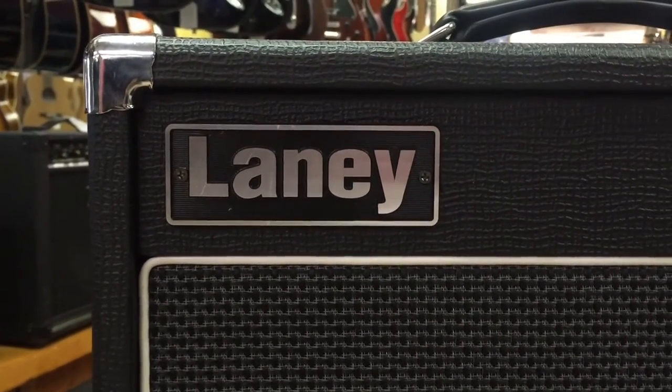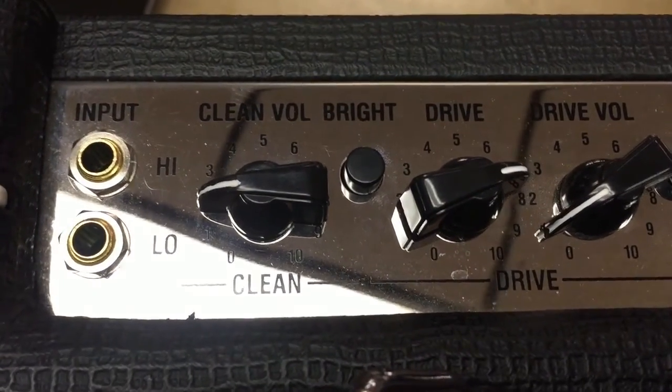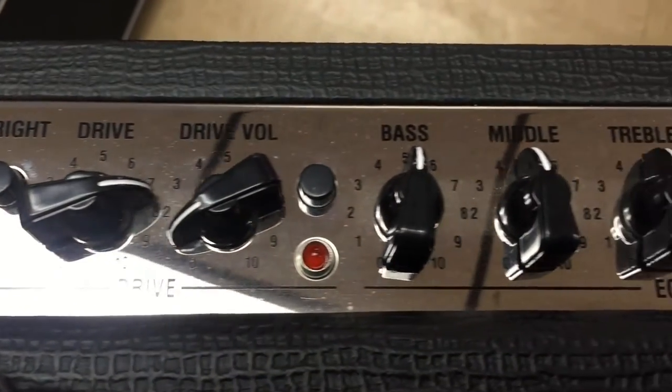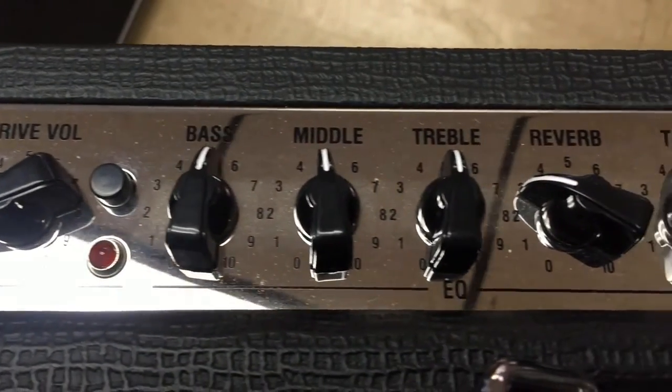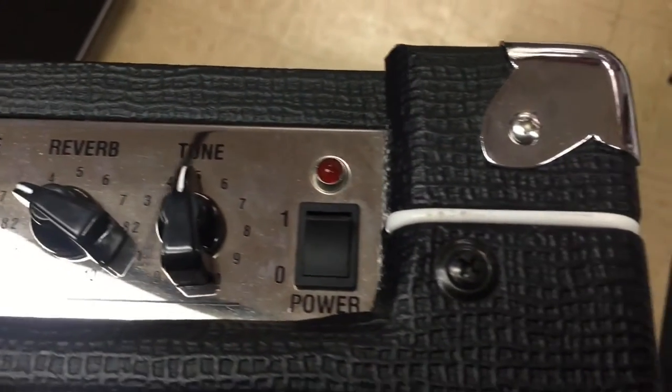The VC-15's cleanly laid out front panel is straightforward and consists of high and low input options, clean volume, a bright switch, drive, drive volume, drive channel select, bass, middle, treble, reverb, and finally overall tone.